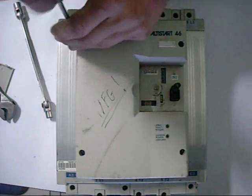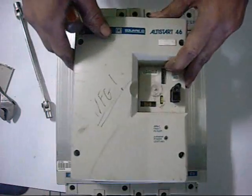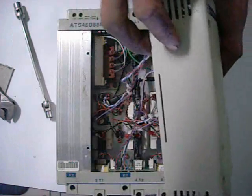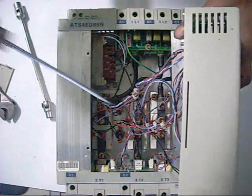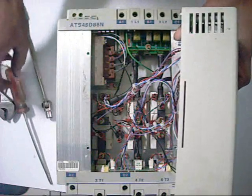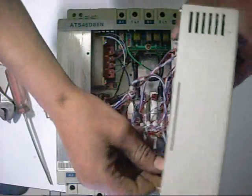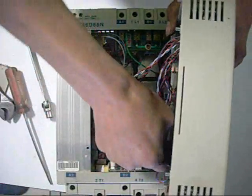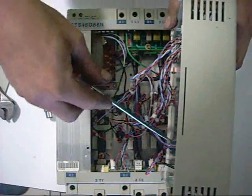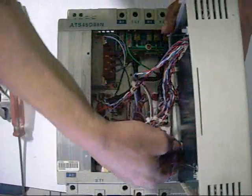It must have been driving a pump or something, being from a water treatment station. Here are the little fine wires. Those look like thyristor bricks there — only three though, there must be twin packs.